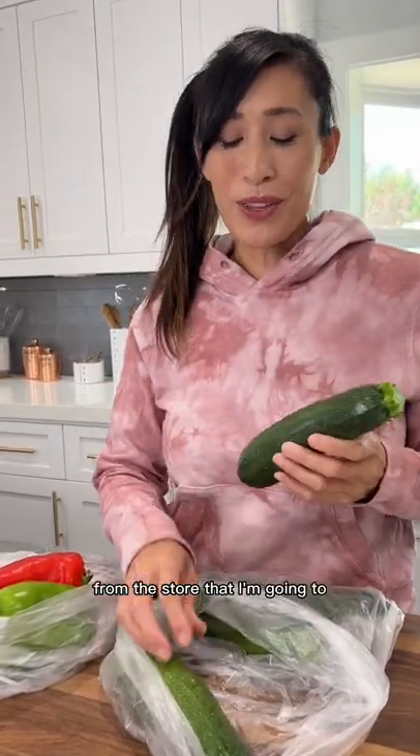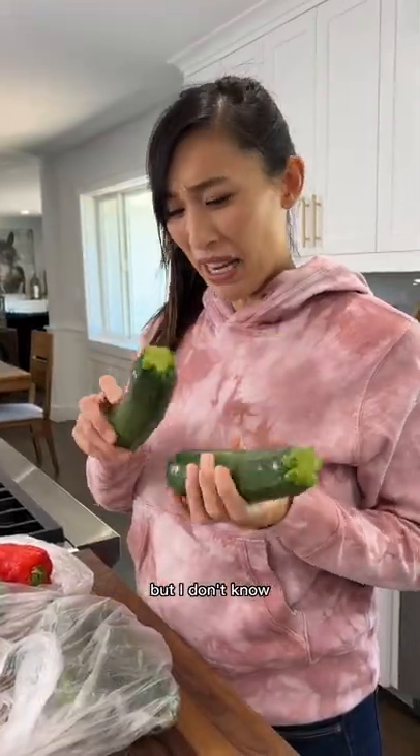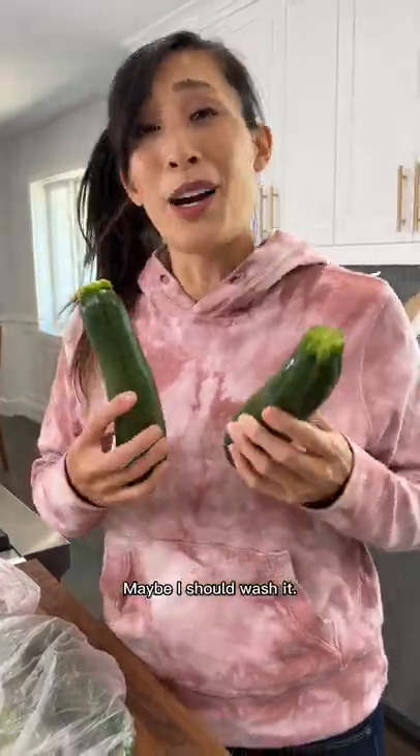Ooh, I got some fresh produce from the store that I'm going to cook in a couple days, but this looks a little dirty. Maybe I should wash it.